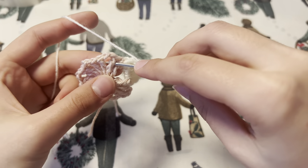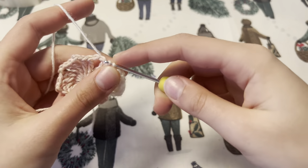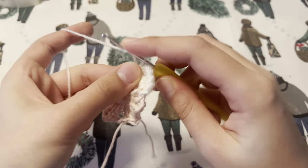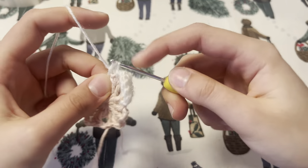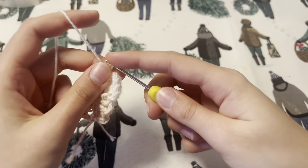You are now going to slip stitch into the space between the two treble crochets, and once again work six treble crochets into that chain two space. We are going to repeat this pattern until the very end of this row.